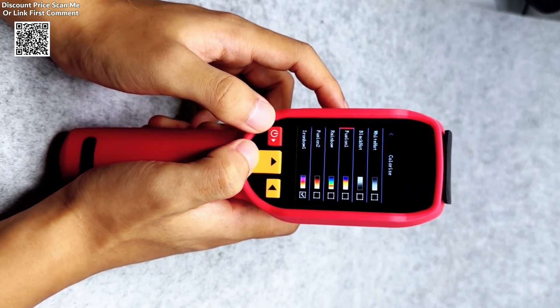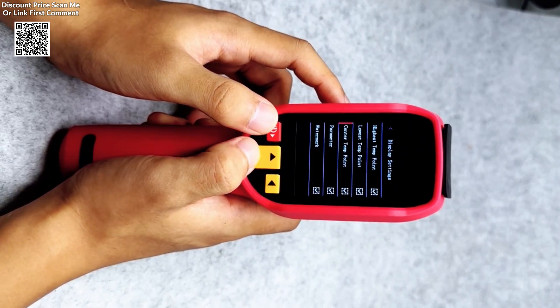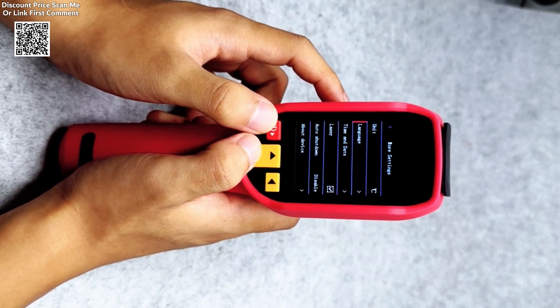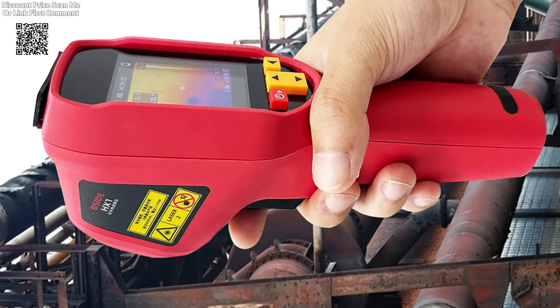This makes it suitable for a wide range of environments, from tight, confined spaces to larger industrial setups. The camera also supports multiple color palettes, such as White Hot, Black Hot, and Rainbow, allowing users to choose the visualization mode that best suits their needs.